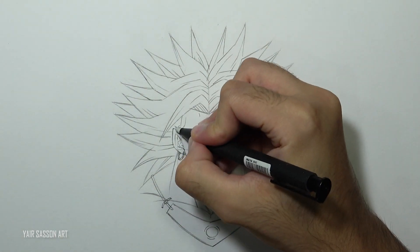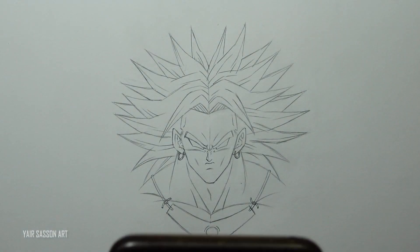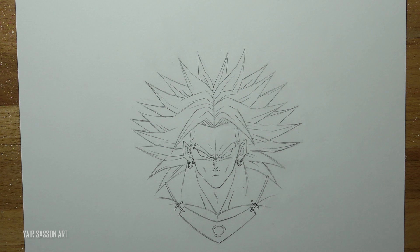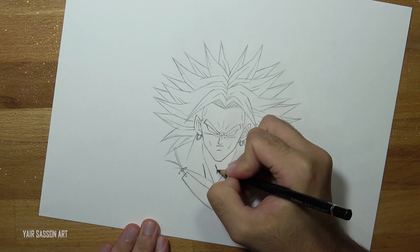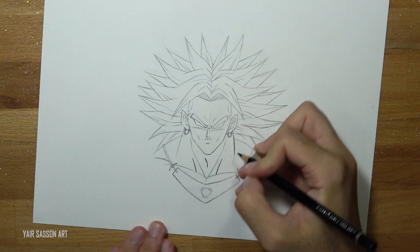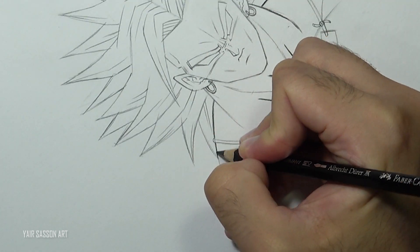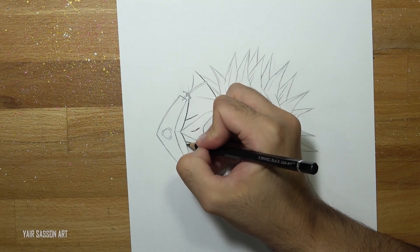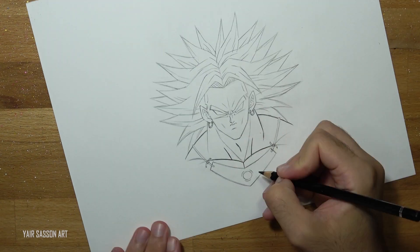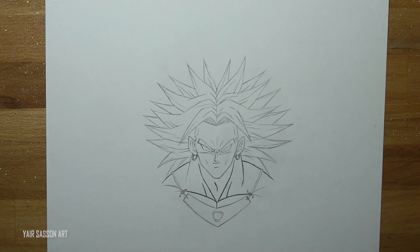Now we are satisfied with the result, we are going to get rid of all the guidelines and take a picture for Instagram. Then we are going to take the black colored pencil — sharpen it first — and grab it very close to the tip and go over all the lines. You can do it by pushing lines or by pulling lines, but make sure to use your natural hand movement so the inking process is way more comfortable.